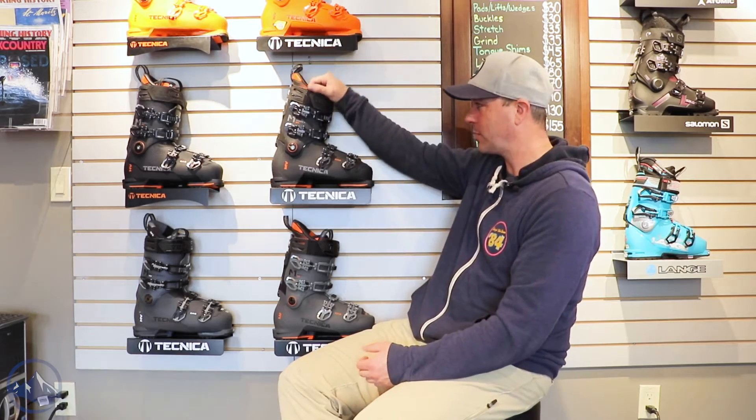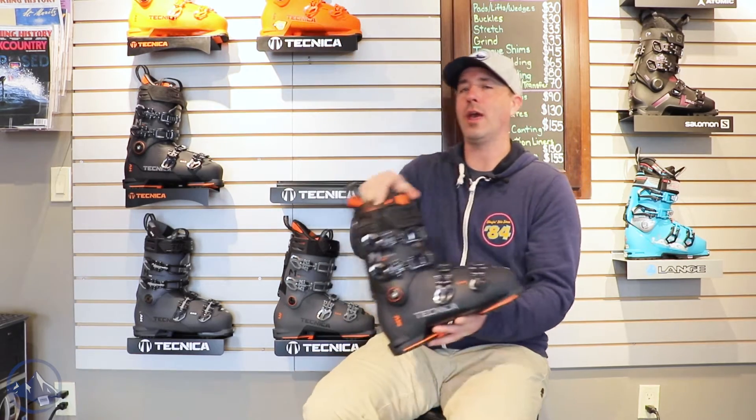Hey skiers, it's Bob with SkiEssentials.com. I'm here at Inner Boot Works in Stowe, Vermont. Got the 2023 Technica boots on the wall behind me here. A really great option here, this is the Mach 1 120 MV.